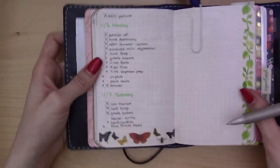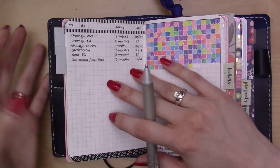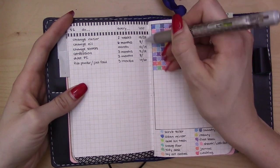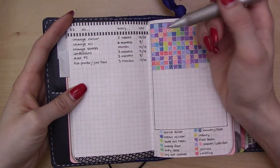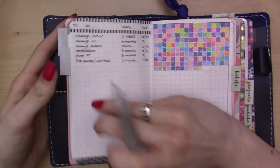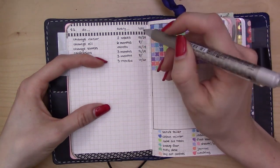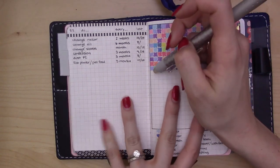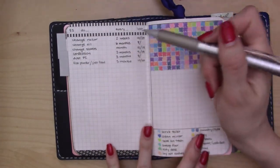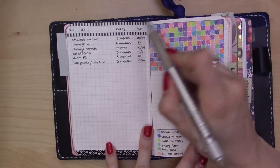Where friction pens really start to shine in planning is being able to reuse one spread multiple times. Here's my recurring tasks list — I write the last time I did each recurring task, and every time I do one I'll write down the next time in my future log. Then I'll erase the old date and write in the new one, so I always know the last time I did it. I can get a lot of use out of this page instead of crossing out lines and rewriting — I just use the same line and replace the date over and over.